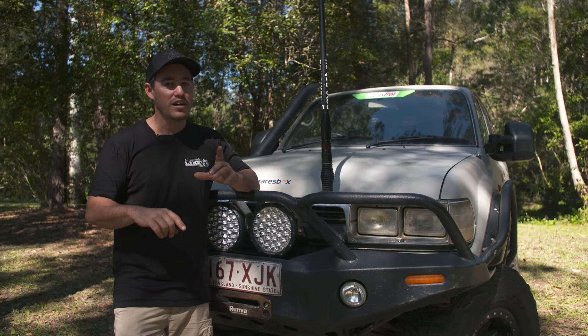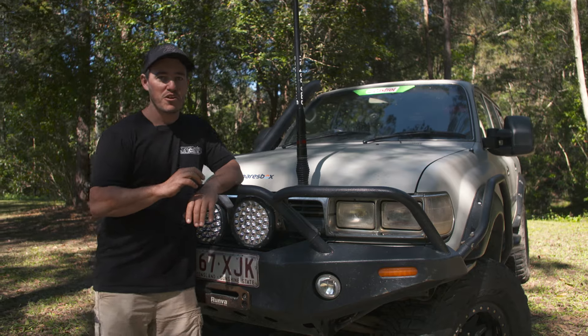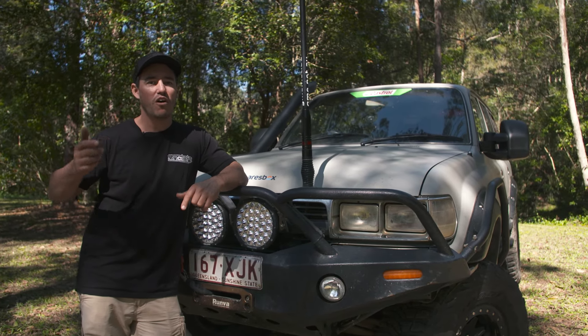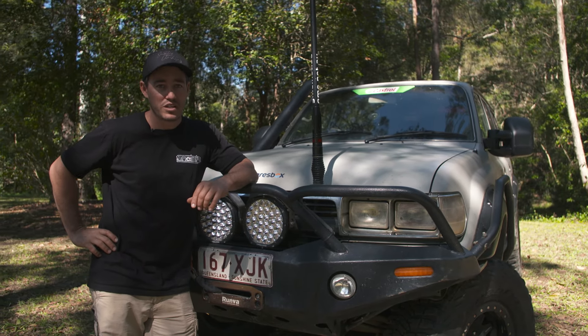Right then and there it went on a tow truck to never be driven again. It was a really sad ending for the Dirty 30 — it had sort of done its time. The problem was I'm in the High Country, I know I've got a trip a month later which involves a bunch of hard four-wheel driving, and I need another vehicle quick smart.